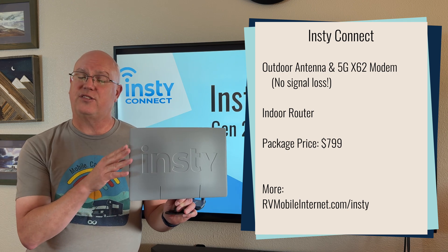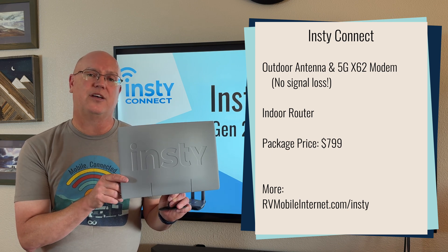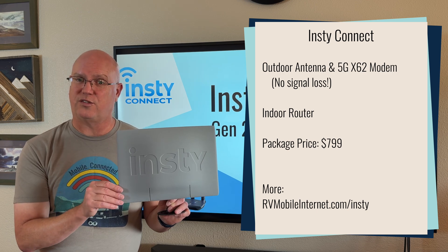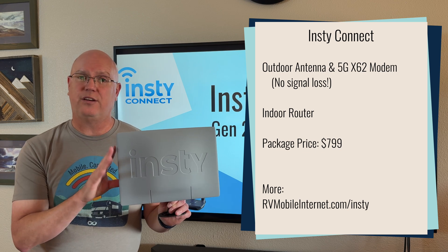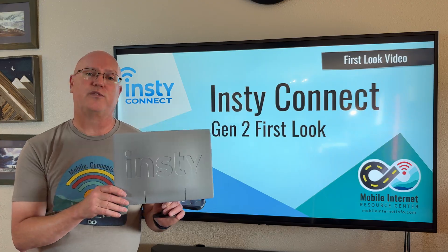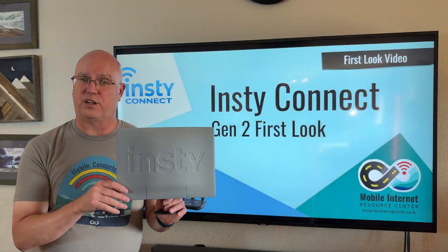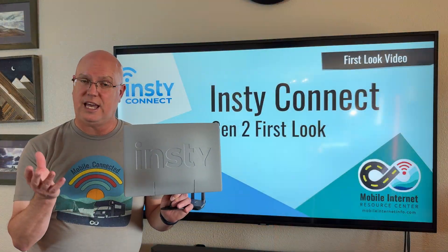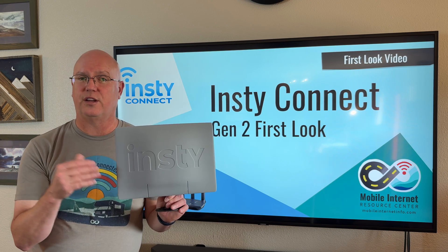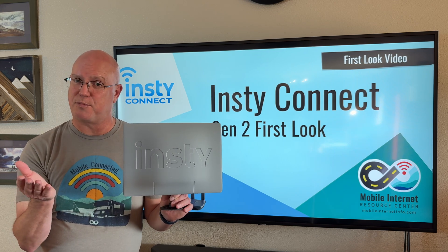It has four antennas inside for 4x4 MIMO, and it also has an advanced X62 cellular modem that those antennas are connected to. Having the modem and the antennas integrated into a single enclosure designed to go on the roof of your RV maximizes the ability to pick up signals without any cable losses from long cable runs from a rooftop antenna to an indoor modem. That is a really nice design from that perspective.